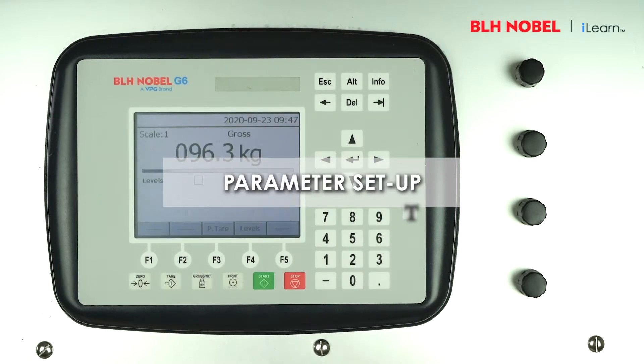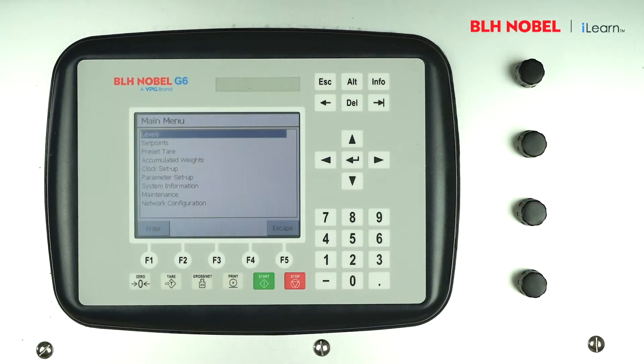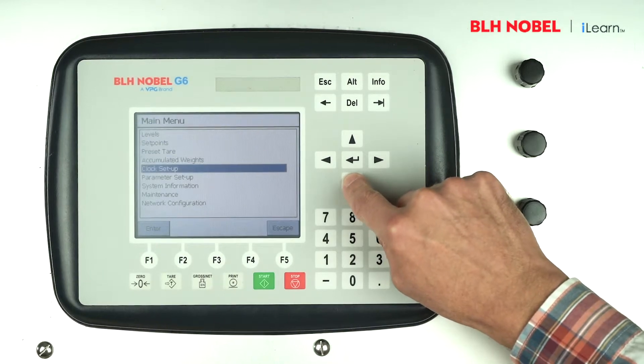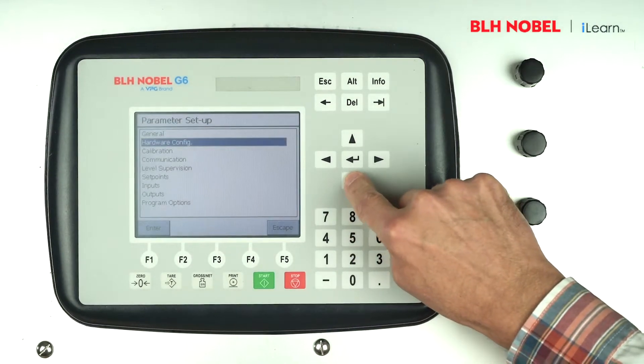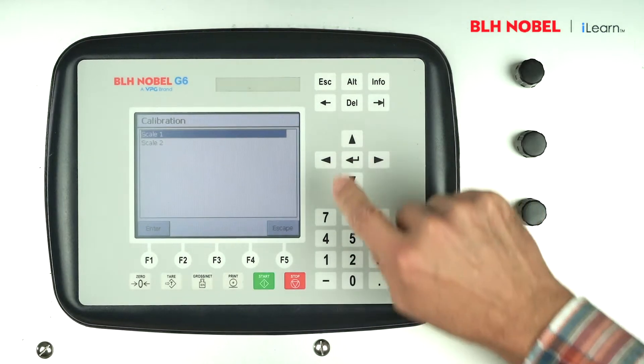Press the info key to gain access to the main menu, then step through the menu using the down arrow key and select parameter setup. Select calibration, then scale 1.